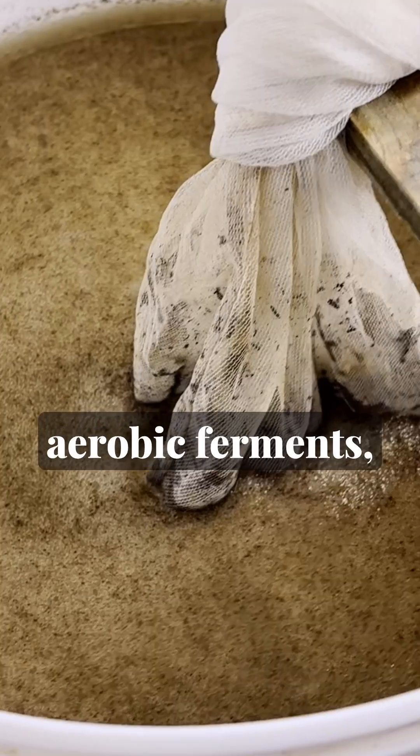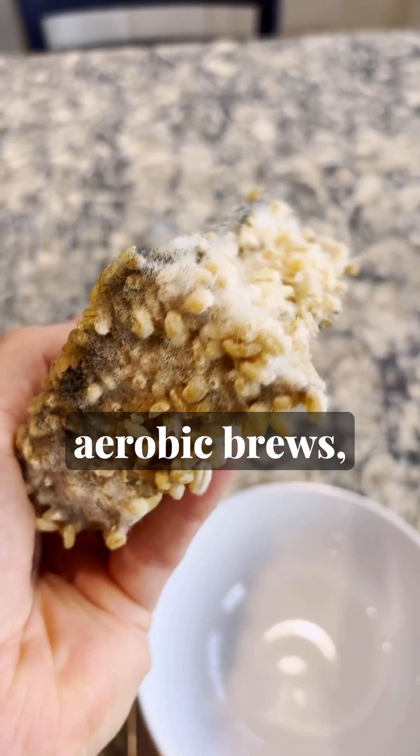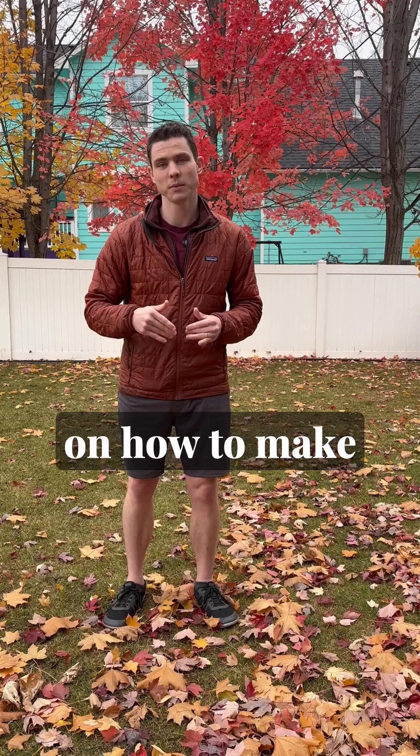The fourth category brings us to aerobic ferments — things like Jadon microbial solution, aerated compost and worm tea, and the king of all aerobic brews: liquid indigenous microorganisms. No matter where you are in your natural gardening journey, you can check out this channel for in-depth tutorials on how to make any of these.